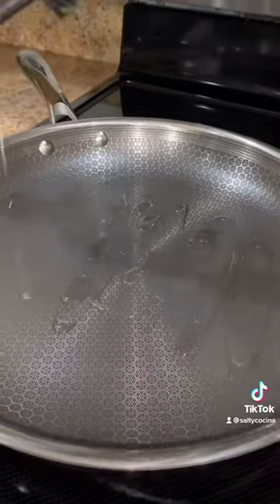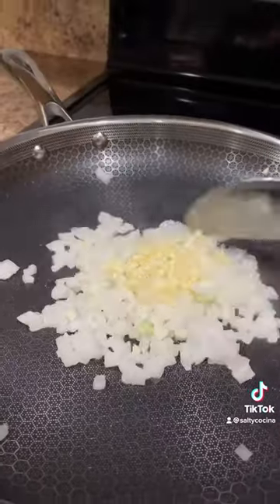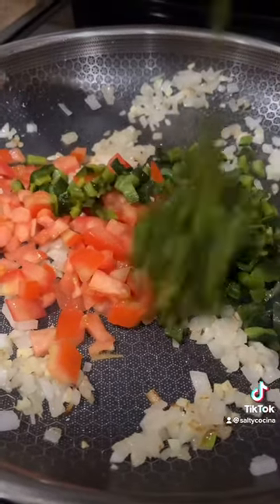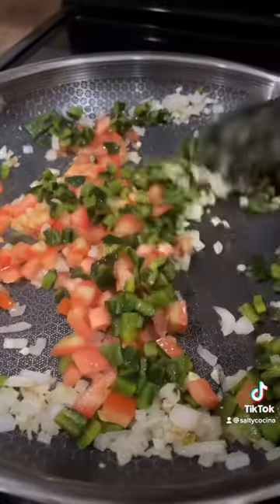Over medium heat, heat up a small amount of olive oil. Add a fourth of an onion and 2 minced garlic cloves. Sauté until it's nice and fragrant and add 1 chopped roma tomato and 2 roasted, peeled, and diced poblano peppers. Sauté for another 2 to 3 minutes or until all the vegetables are well done.